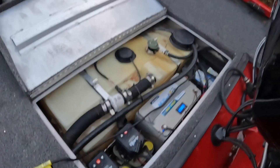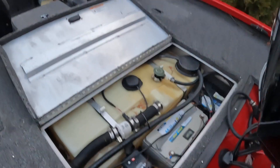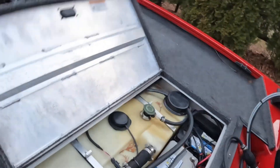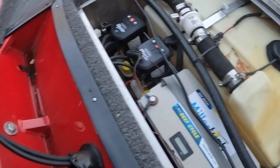I went out on Monday and it was at a hundred percent. I was probably out for an hour and a half and it only used three percent of the battery. So you can be on the trolling motor pretty much all day, do multiple trips, and it'll be fine. There's also a battery charger over here — you can see it's green, good to go.